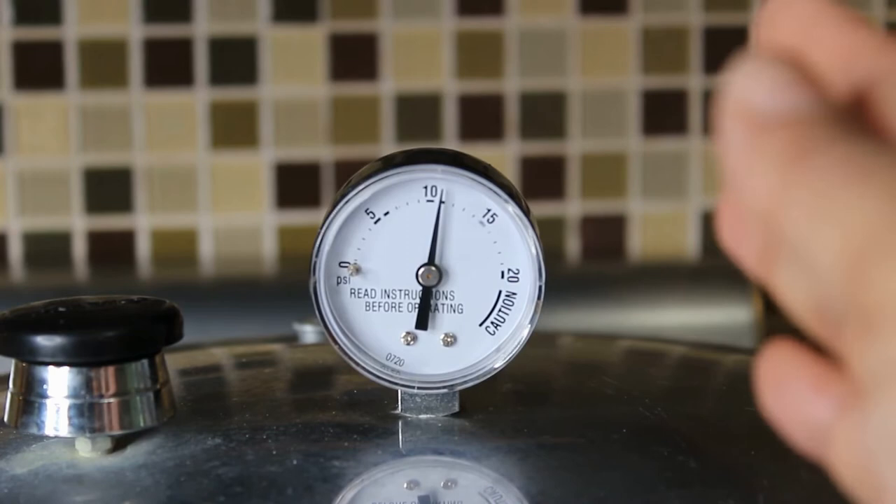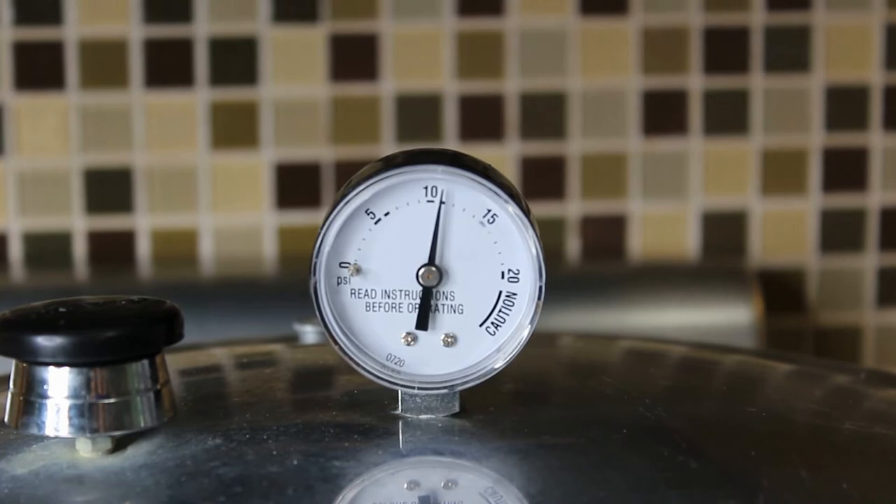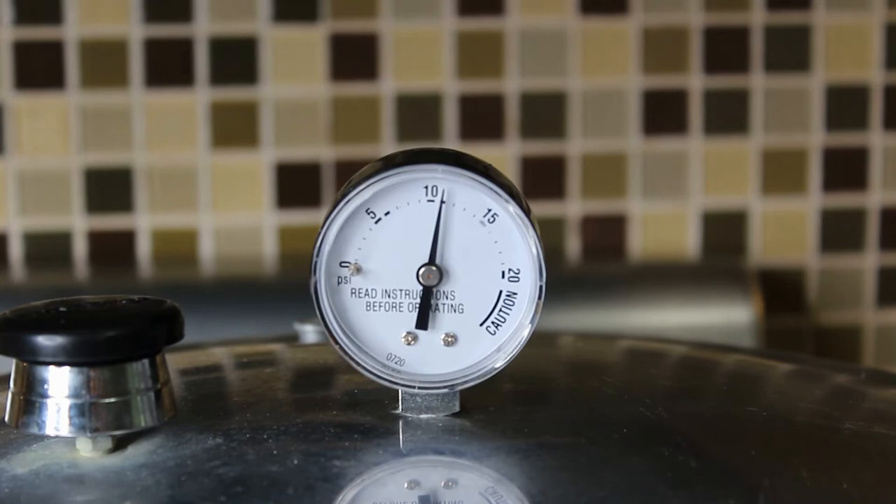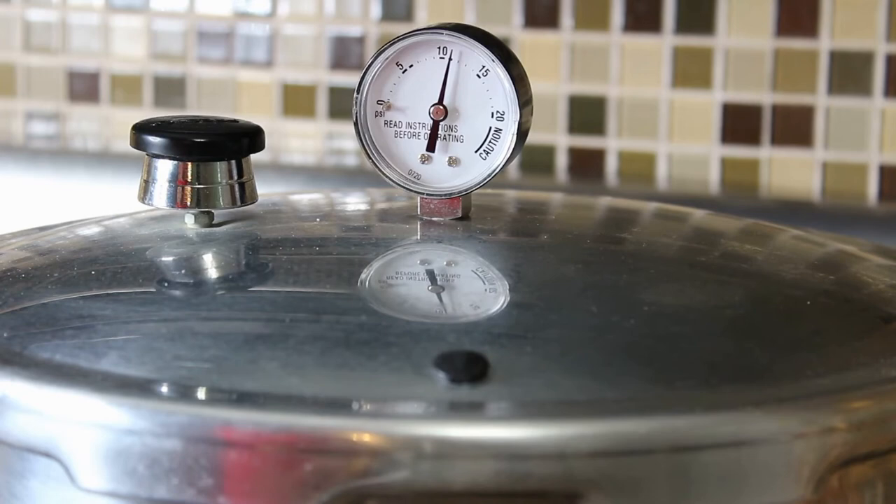We're right at the edge of 11 pounds of pressure, so we need to continue adjusting the stove to make sure we don't fall below or go above 11 pounds. Just keep an eye on your canner as you're canning — this is not one of those things you can set and forget. You literally have to keep your eyes on it the whole time.